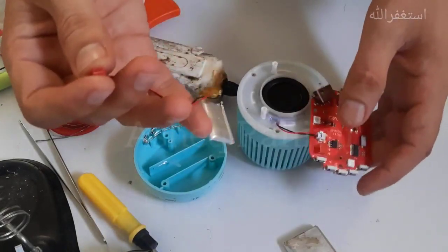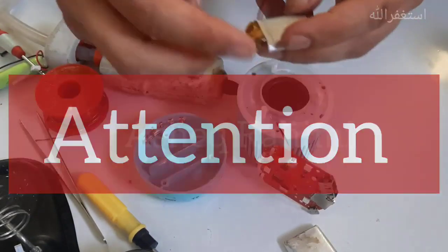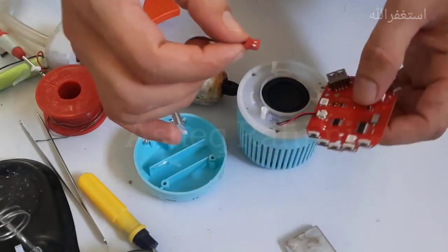I just found a suitable battery to fit here. Let me check the specs of this battery to see whether it has the capacity to power this speaker or not — let's check together.